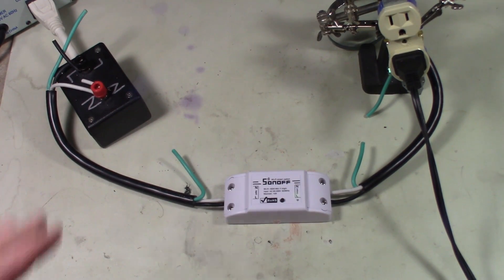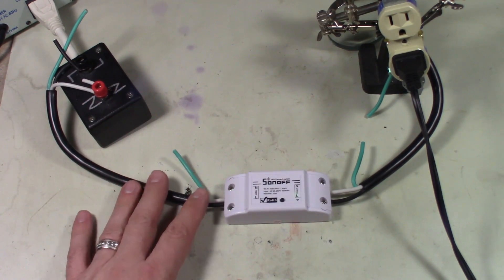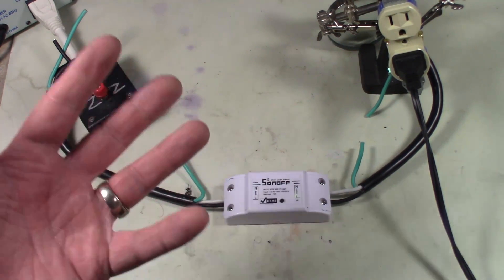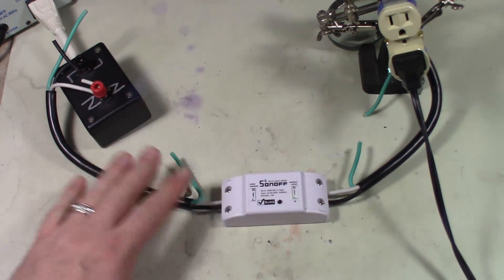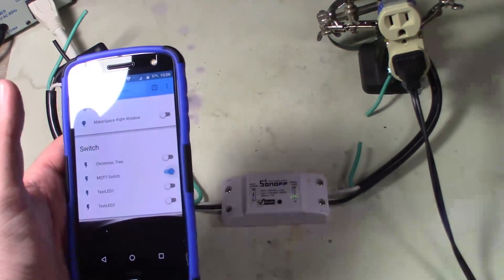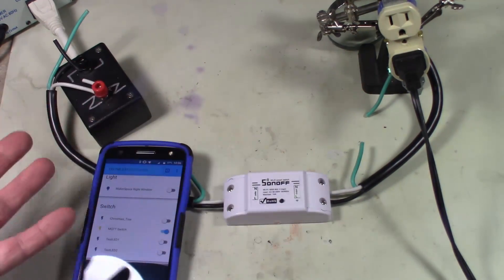Alright guys, once you get that all wired up, you've got your input coming in and your output. I want to stress that you have to be very careful — you are dealing with mains voltages, 120 volts AC, and some of you overseas are dealing with up to 250 volts. Be very careful. Wear hand and eye protection, or seek professional help installing this. Once you've got it hooked up and powered up, you should be able to come into your Home Assistant — and there's your MQTT switch. Off. And on. There's how we turn our device on and off.